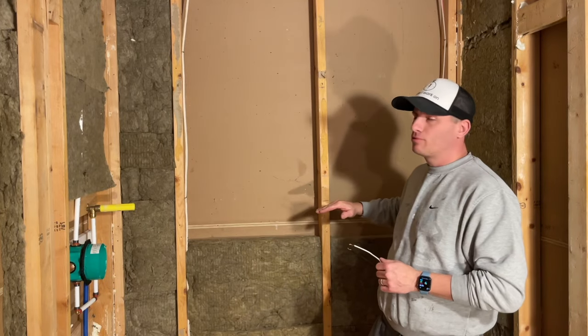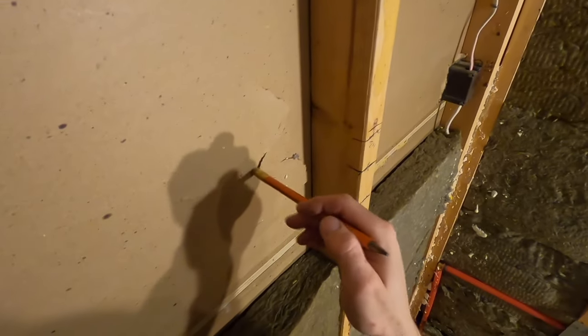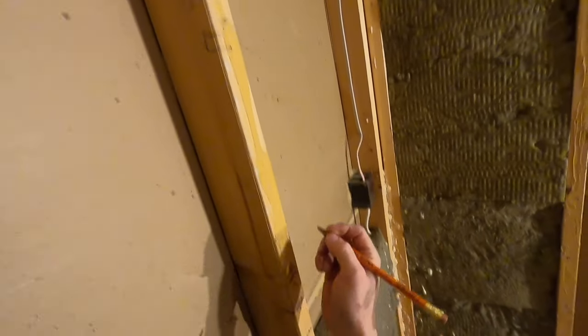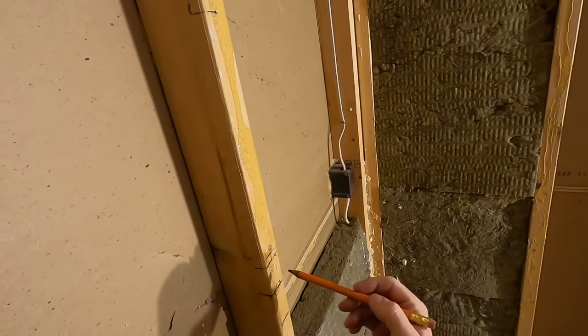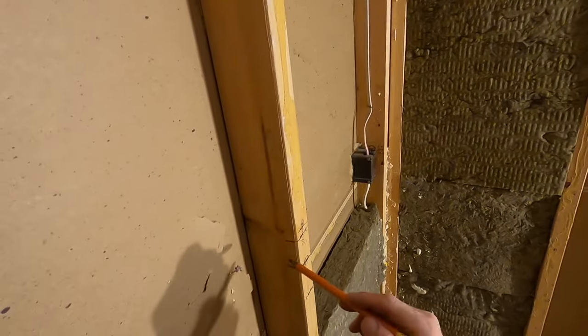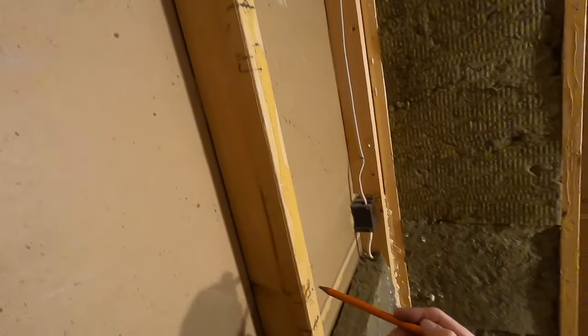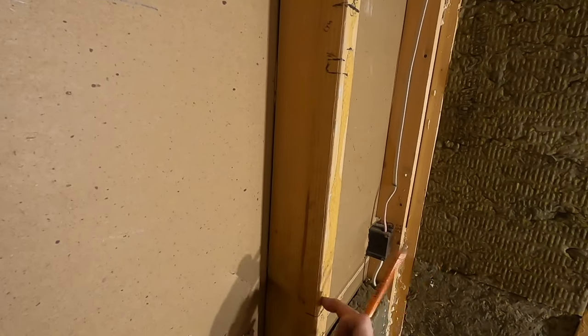First, I have to cut the stud out — I'll show you how to do it super cleanly so you don't damage the wall. The opening here is 16 and a half inches. Why 16 and a half? Because we need to lose two inches for a two-by-four plus a half inch of cement board on each side — that's four inches total. So we're at 12 and a half inches, then subtract another three-quarters of an inch for tile, and that gives me around 12 inches finished.